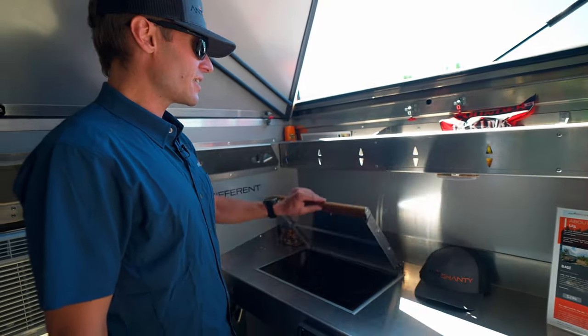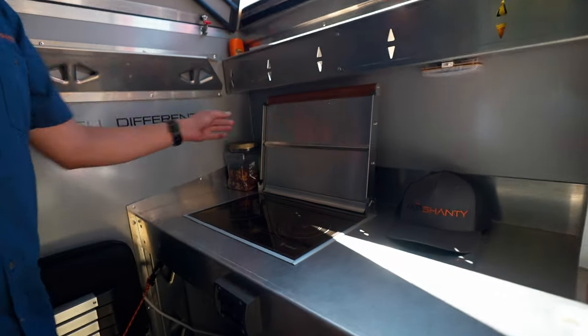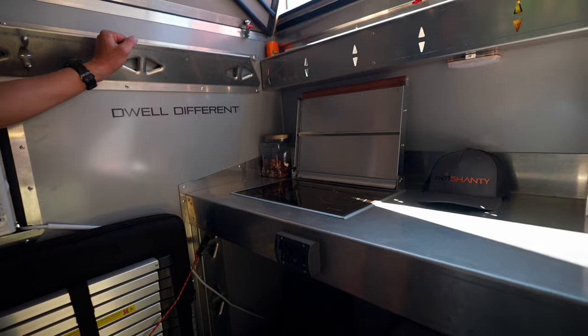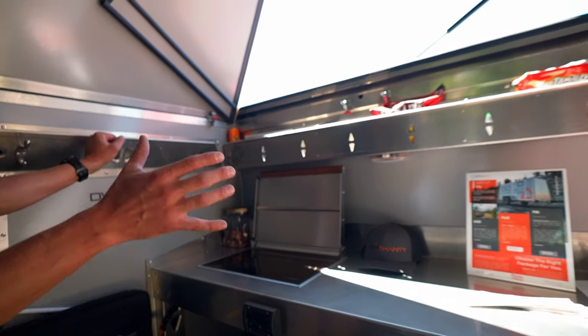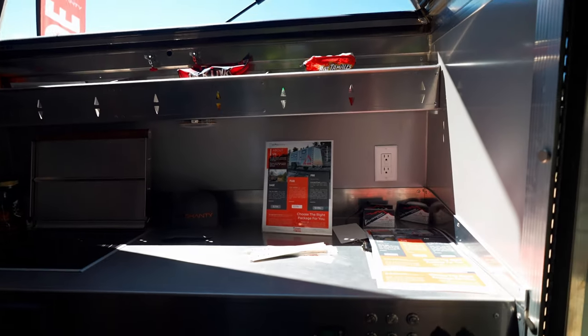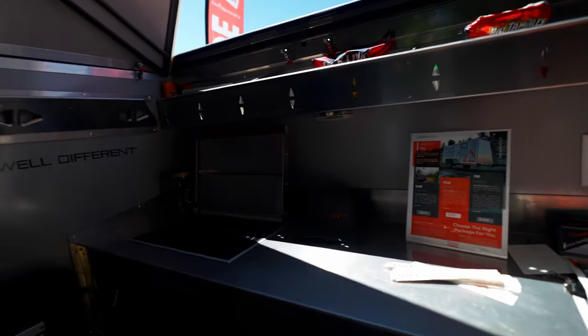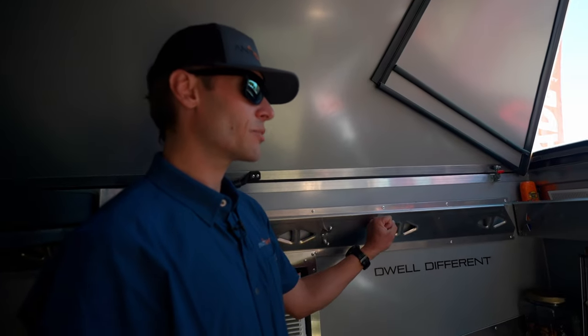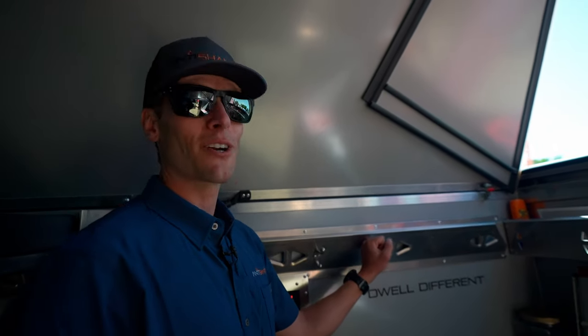In here we've got the diesel cooktop and heater combo. It's a sealed combustion chamber that burns off all the diesel — no scent of fumes in here whatsoever. It does a really good job at providing dry heat for the interior. We've had it down into the 15s and 20s in some super heavy weather and it performs very well.